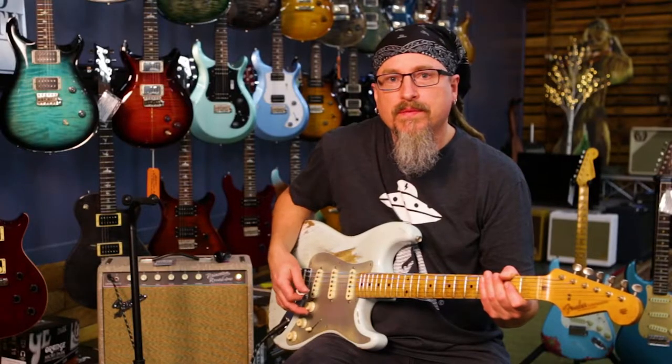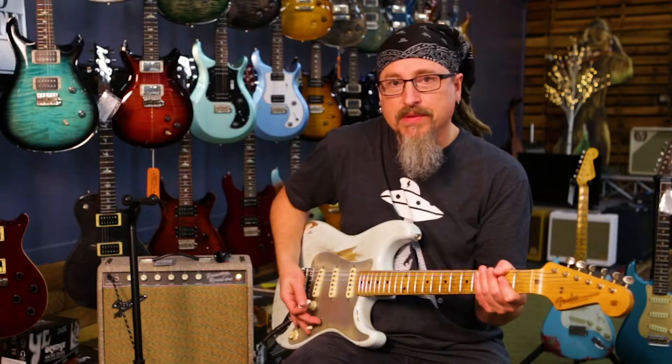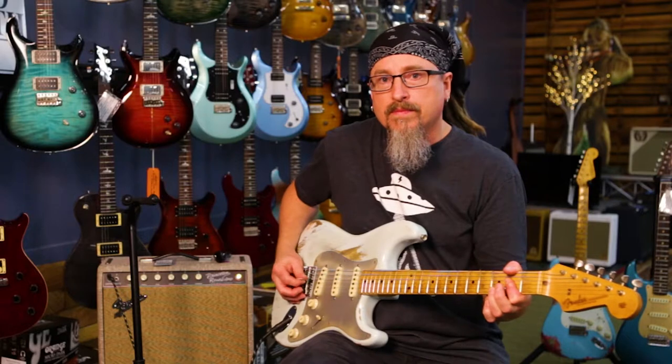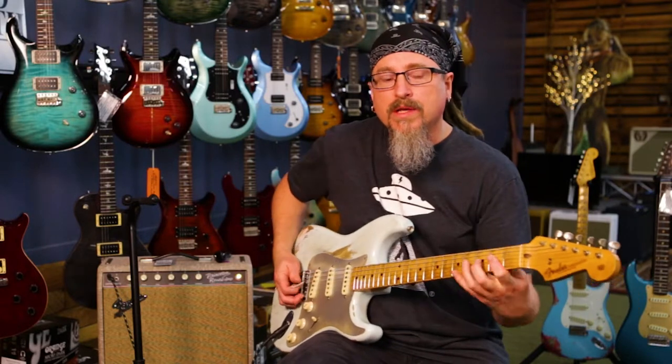You'll get a slightly different effect with different pickups. I'm just going to go straight to the neck pickup and do the same thing — I'll pick really close to the bridge. I really like that tone.